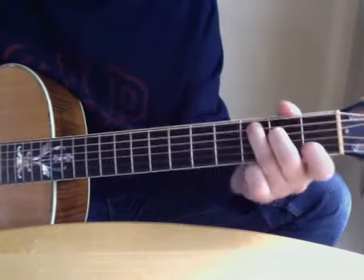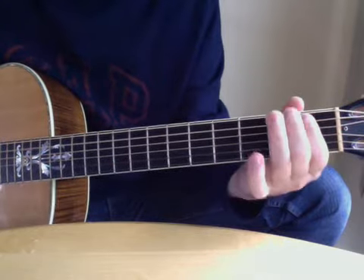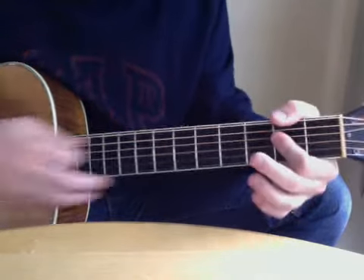And then in the C chord again. You don't really play a C chord — you just play three, two, one, and then strum your A.